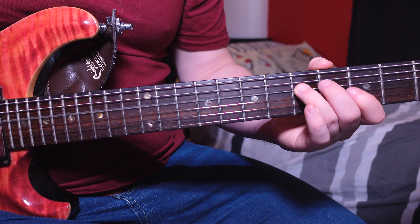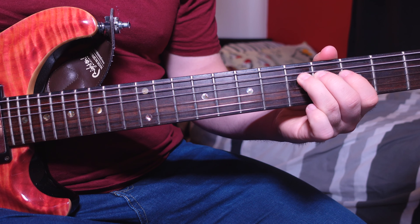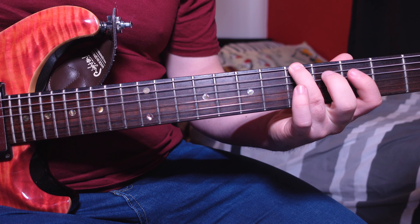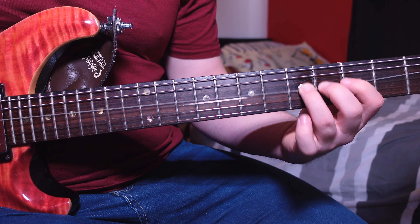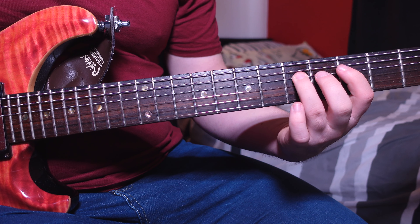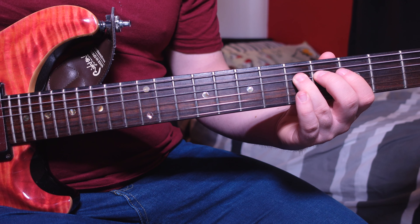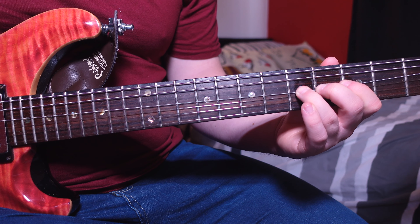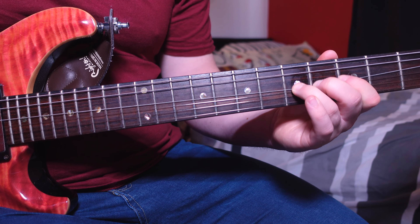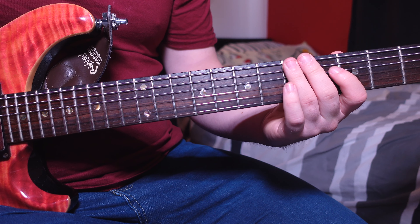Pick the fifth fret D again and then do a bend, and then return back. Then pick the fifth fret D once more, pick it again and do your bend, but rather than return, go to the third fret D. That gives us the full phrase from the beginning.